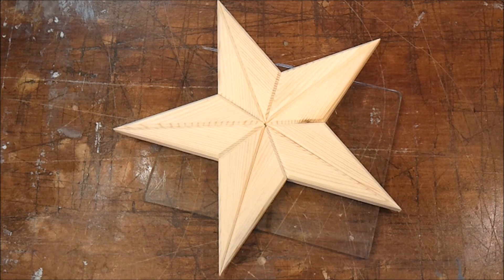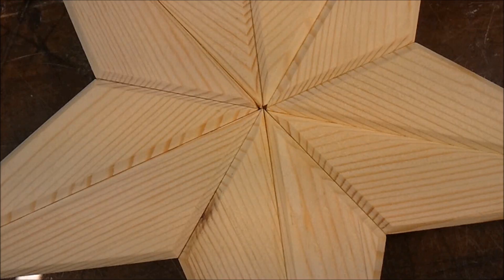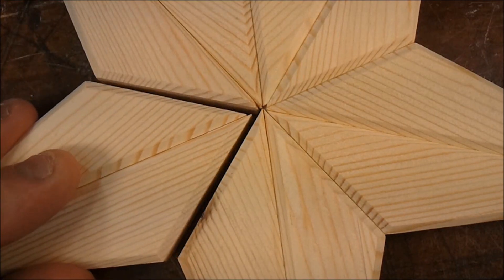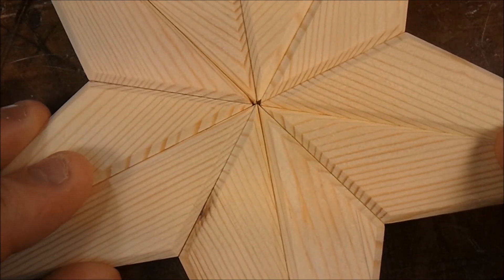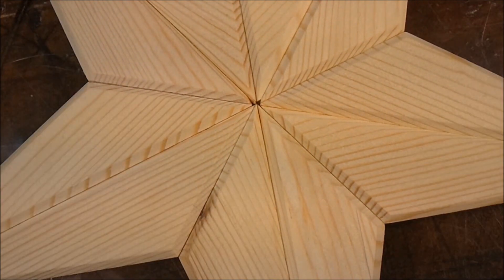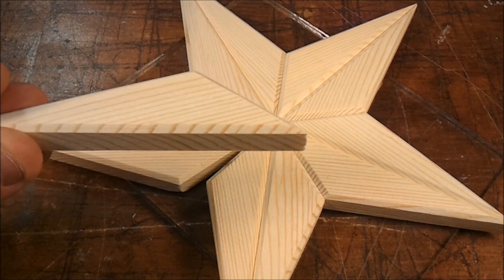First, let's consider this two-dimensional star. The star-making jig that I'm about to show you can be used to make two-dimensional stars like this as well. This star just came right off the jig. I didn't even sand the miters to make them fit better or anything, so it is possible to make cuts this accurate. I just used the chamfering device to put this nice decorative edge on it.